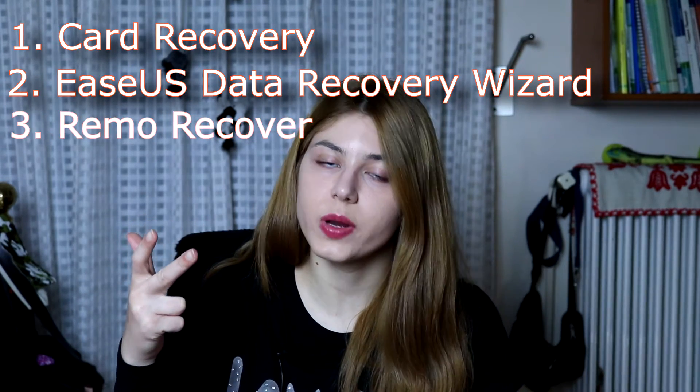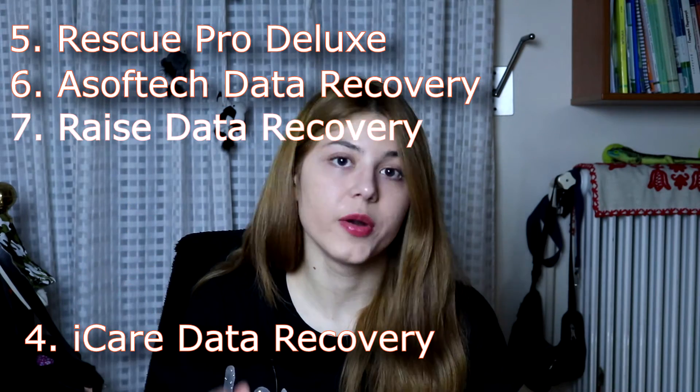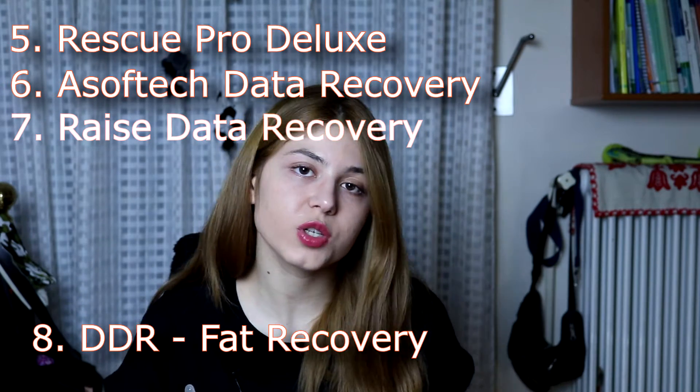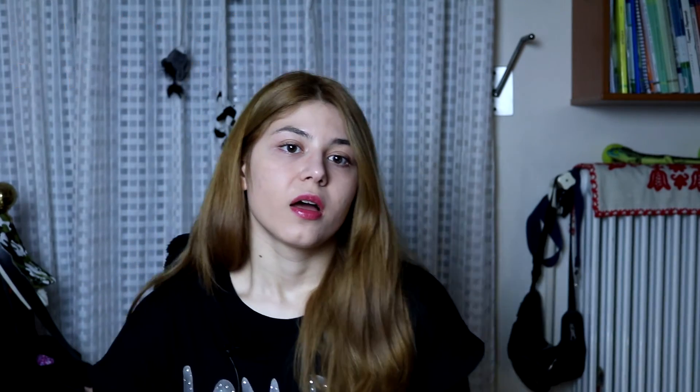Here is some software you can try to recover files. For recovery only: Hard Recovery, EaseUS Data Recovery Wizard, Recuva Recovery, iCare Data Recovery, Rescue Pro, Asoftech Data Recovery, Raise Data Recovery, and DDR FAT Recovery. If none of those work, there may be nothing that can be done. For video repair, besides mp4repair.org, you can also try Yodot Video Repair and your own video repair software.